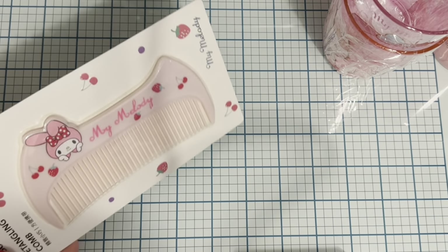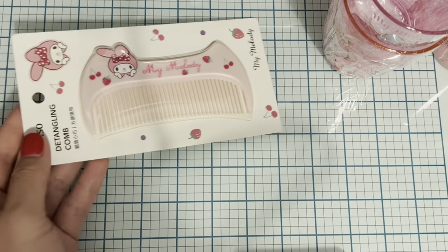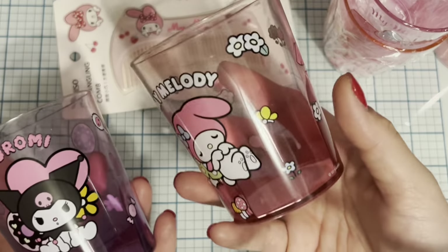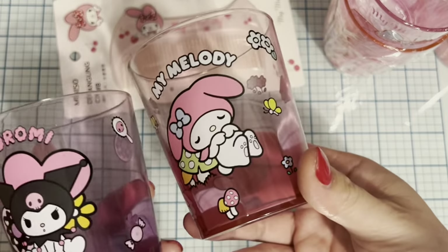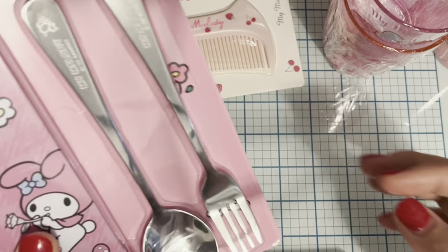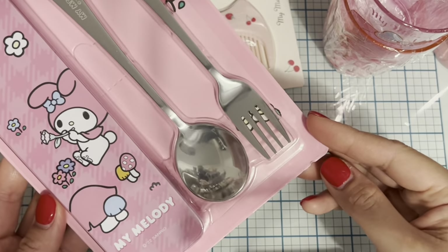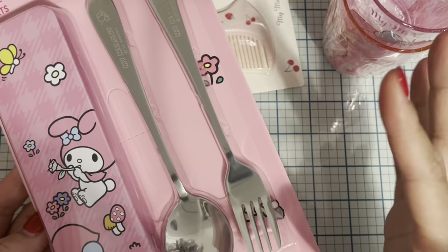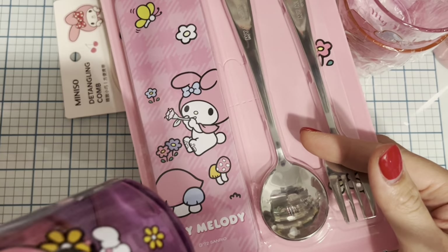For my daughter I also found this My Melody little detangling comb — so stinking cute! And I got more cups even though I didn't really need more, but they're so cute and they're plastic. The cups were $2.99 each.